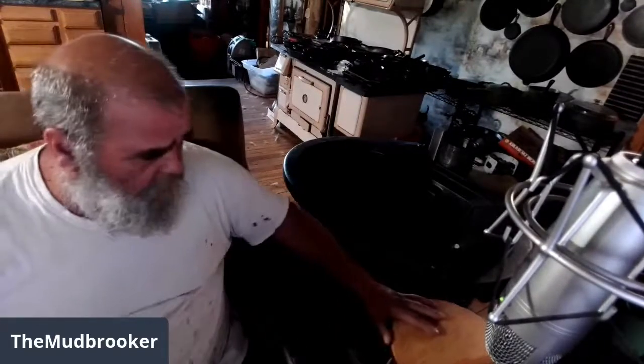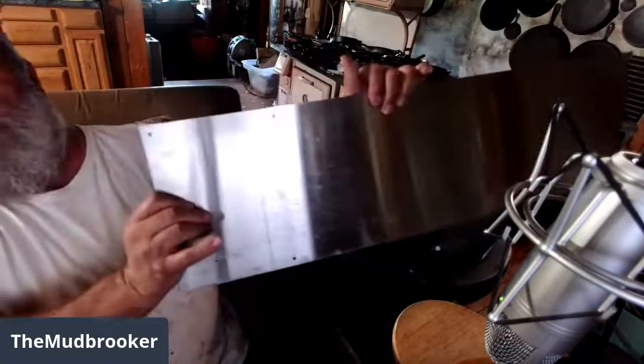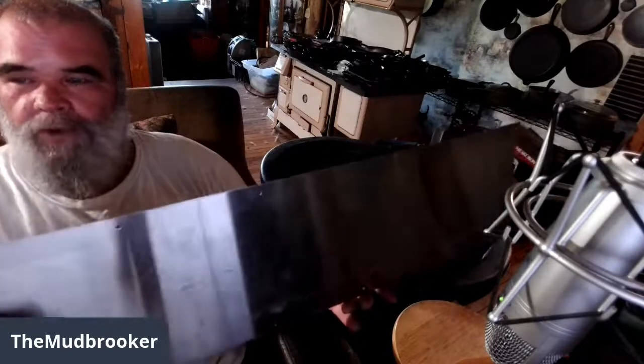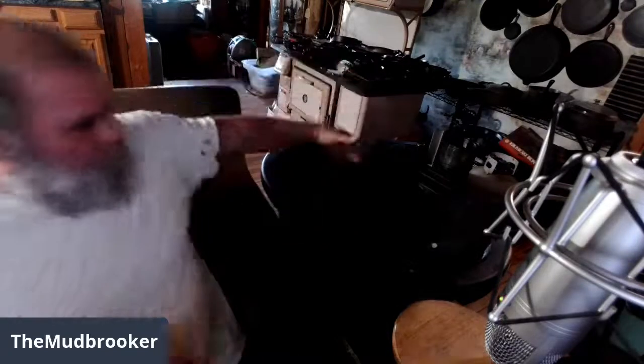I decided to quit playing around. This is a 65-gallon plastic stock tank I got from Farm and Fleet — cost 80 bucks, more than I like to spend. I also lucked out and found some more stainless steel for my electrodes. These are kick plates off the bottom of doors — the stainless plates you see on commercial building doors to protect them from getting banged up. I got two of them and they'll work great for electrodes. I'll put one on each end and one in the middle.